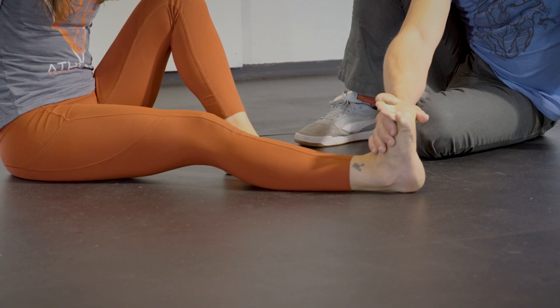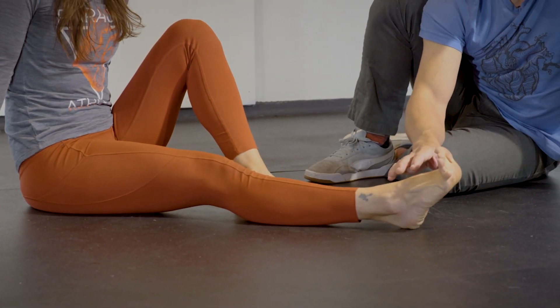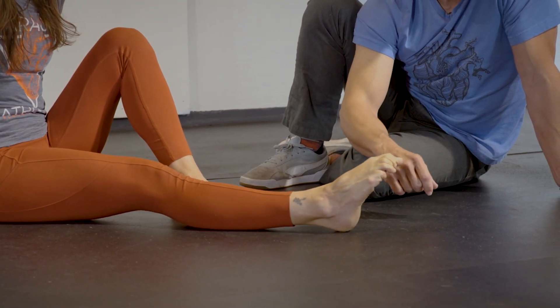So at this point, keep your toes extended, push through plantarflexion, make a fist with your toes down here, and keep a hard fist and pull into dorsiflexion.